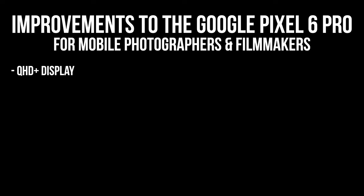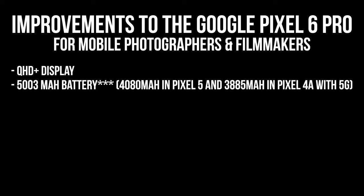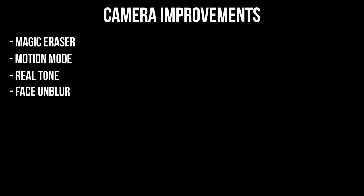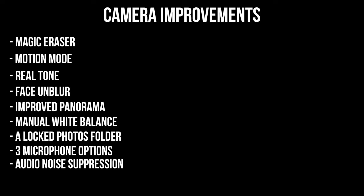Aside from the hardware improvements, there are some other upgrades to the Google Pixel 6 Pro worth mentioning: a QHD+ display — the screen is noticeably clearer on the 6 Pro than on my 4a with 5G; a 5,300 milliamp battery that lasts between 24 and 48 hours, a 20% improvement over the Pixel 5's battery; improved RAM at 12GB and storage options at 256 and 512GB; the new Google Tensor processor to compete with Apple Silicon; and a litany of new camera features including the Magic Eraser, motion mode, Real Tone, face unblur, improved panorama, manual white balance, a locked folder, three microphone options, and noise suppression. And last but not least, eligibility for Pixel Pass, which means you can exchange your Pixel phone for the newest Pixel when it comes out and get all of this extra stuff too.